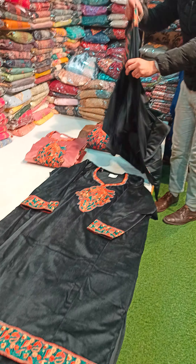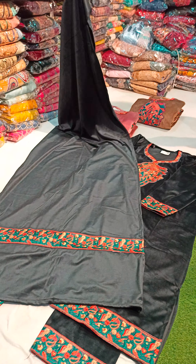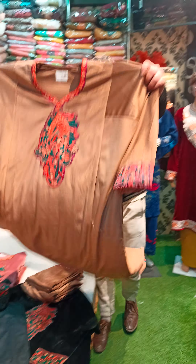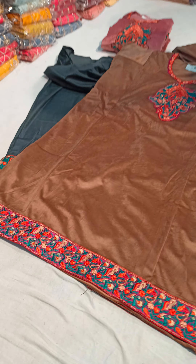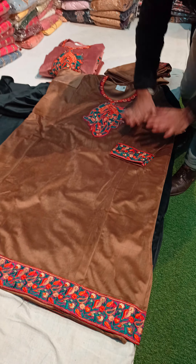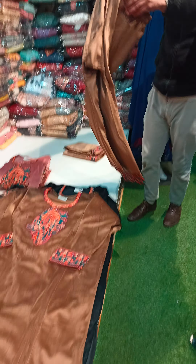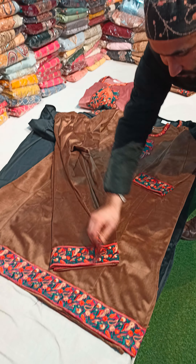It's a stall — it will be two-sided. I want to show the color. It's a very unique concept and a very unique color. Look at the border — it's very good work, and it's in the sleeves. Look at the sleeves — how stunning! It's a beautiful velvet set.